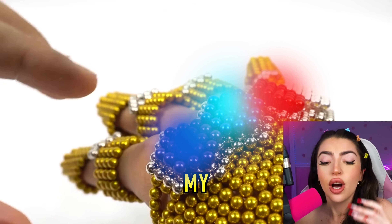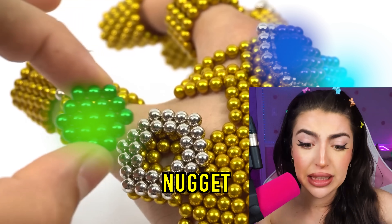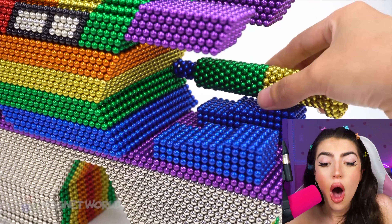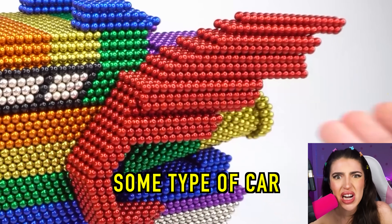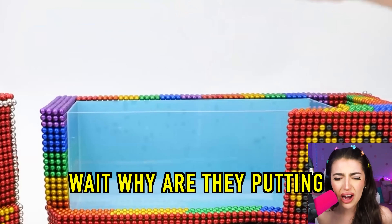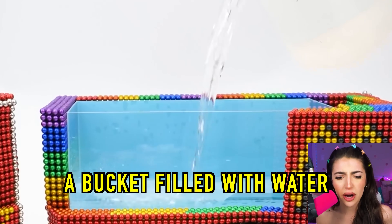Oh my chicken nugget! I know what this is. Family, it looks like some type of car. Wait, why are they putting a bucket filled with water?